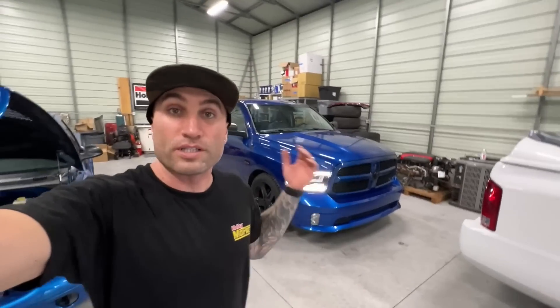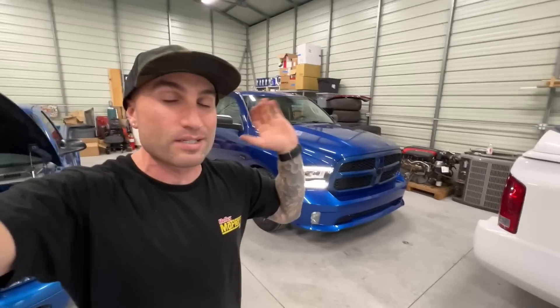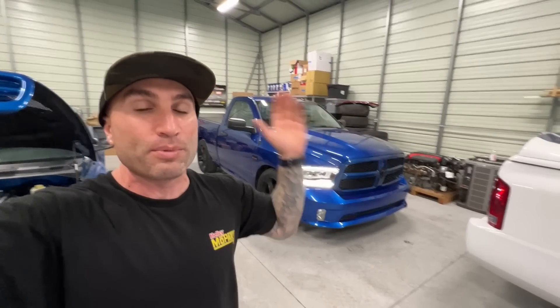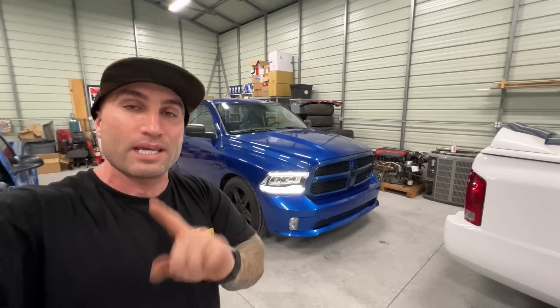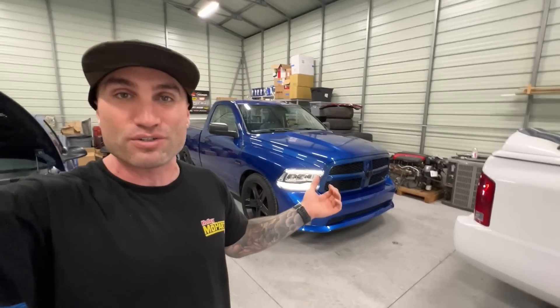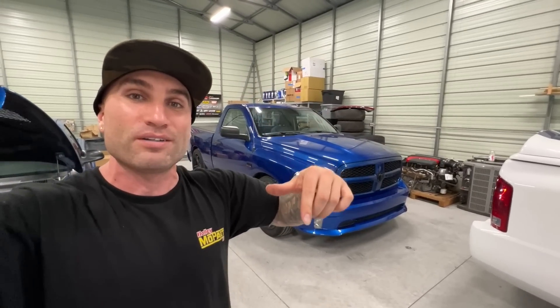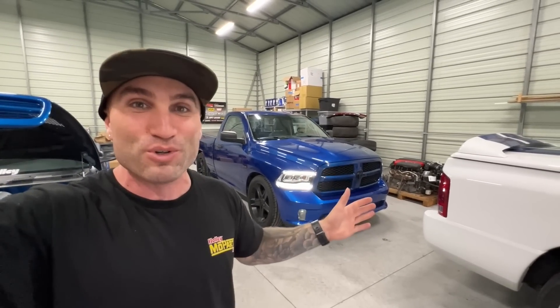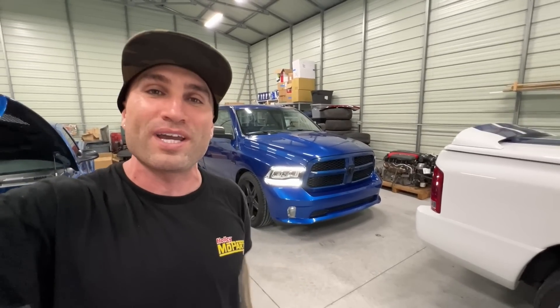That's going to be a wrap for today's video. Thanks for watching — I'll link the parts down in the description below. I'll be doing more Alpha OBD stuff to enable features, along with installing the 8.4 UConnect and a bunch of other upgrades on this truck. If you guys are new to the channel check out the other videos and hit the subscribe button. Finally back in the shop — I had a lot more energy in this video; the last few I was completely drained from the move. Glad to finally be settling in. Lots of content on the way — we'll catch you guys on the next one.